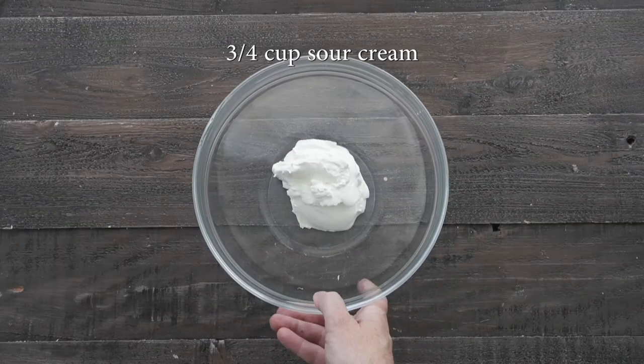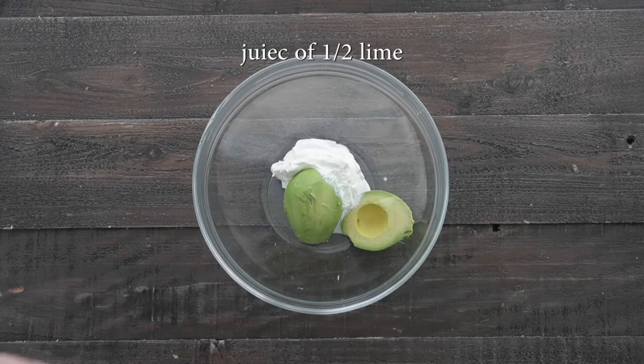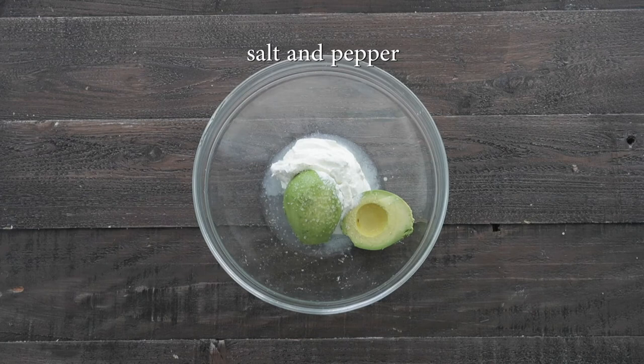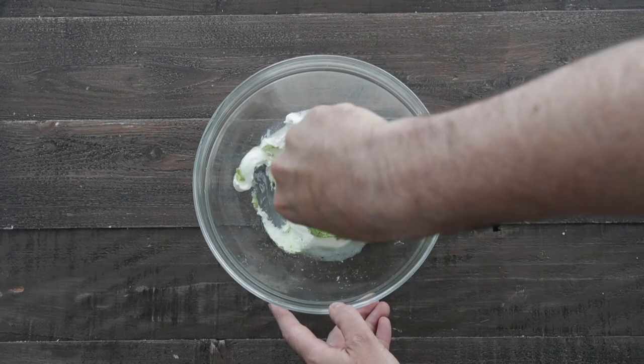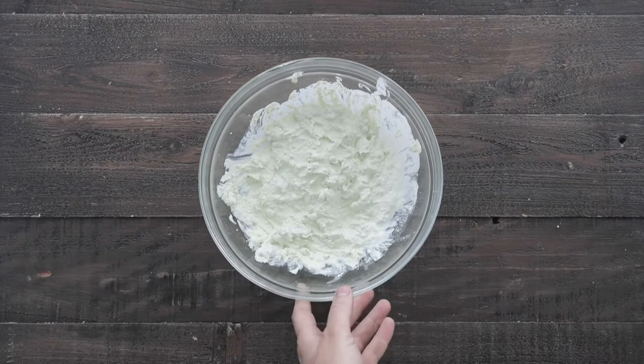We're gonna start off with some sour cream in a large bowl. We're next going to add in some peeled avocado, the juice of one half lime, a bit of salt and pepper, and then using a hand masher, we want to completely mash the avocado into the sour cream, so in the end we have a delicious avocado sour cream.